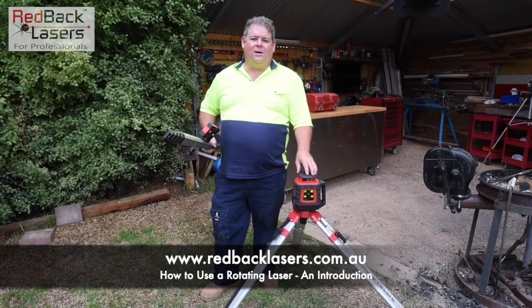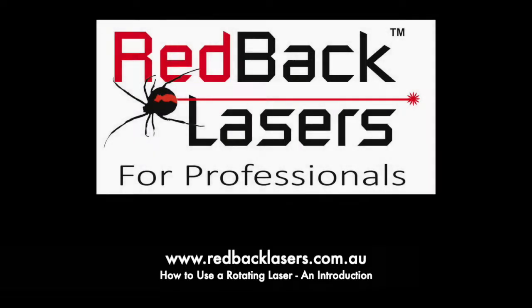And always remember, if you need a decent laser, you've got to get a Redback. If you like these videos, please subscribe.